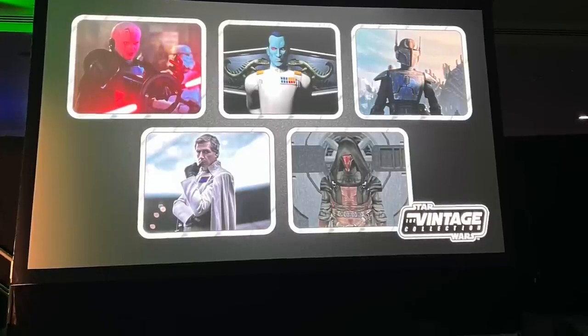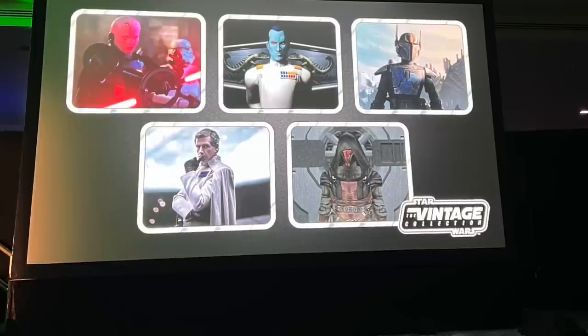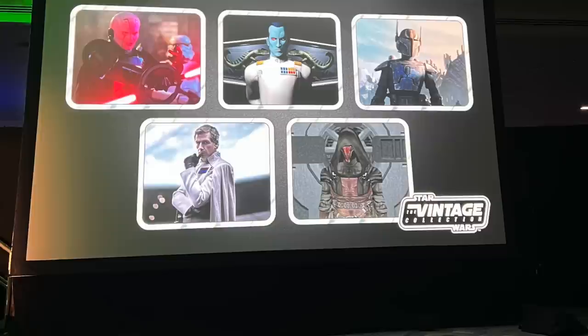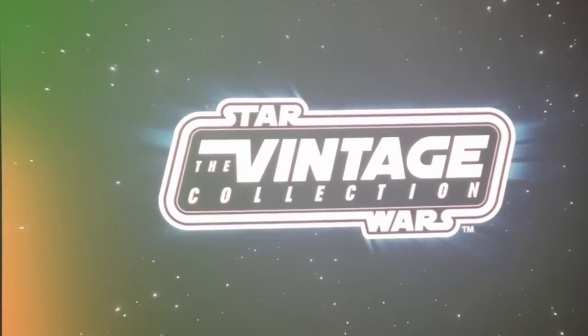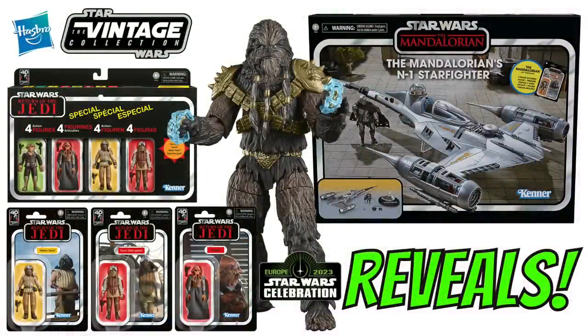Emily suggested picturing what the Black Series Thrawn looks like in terms of that realistic face sculpt. We also got Pre Vizsla — an easy one since they already have the Death Watch Mandalorian sculpt, just needing a different head, and I think that one will be awesome. Finally we have Darth Revan, which I know will please a lot of people — I'm pretty sure this will be an all-new Darth Revan, not that one from the 30th anniversary that got cancelled. There's also a Vintage Collection HasLab that wasn't revealed yet; I'd imagine we'll find out what it is at SDCC.